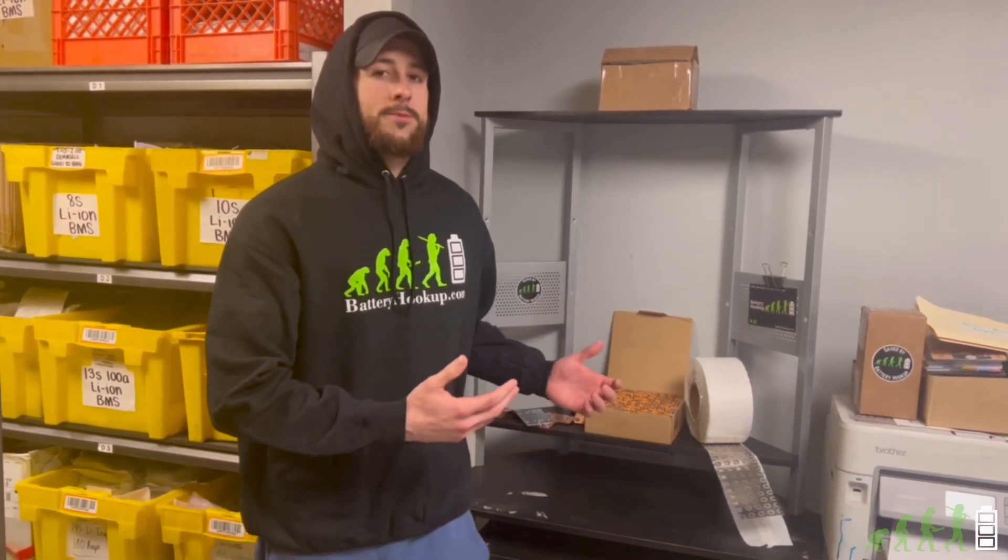Really appreciate all of your support throughout the years. We're going to continue providing our services to the DIY community moving forward. If you guys like these types of videos and want to stay up to date on all the latest Battery Hookup news, please like and subscribe. And we'll see you all next time.